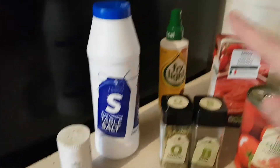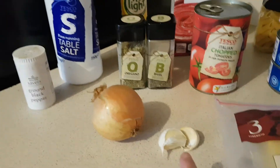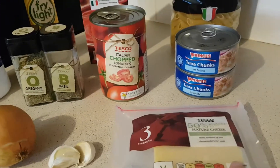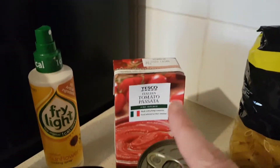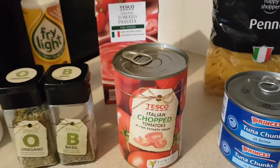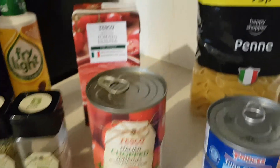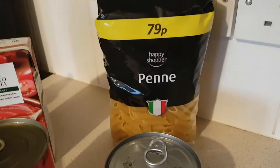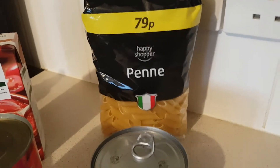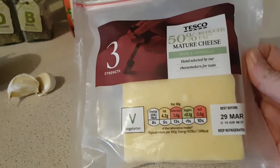I've got salt and pepper, some Fry Light, oregano and basil, an onion, two garlic cloves, some cheese — I'll come back to that in a minute — tomato passata, chopped tomatoes, I might use another tin, I'm just going to see how it goes. Some pasta, any pasta that you want — I just grabbed this at the shop because it was 79p — and two tins of tuna.